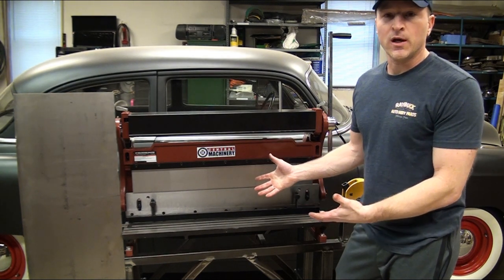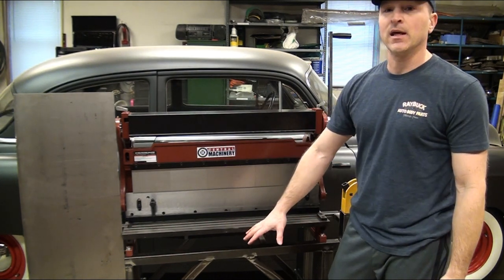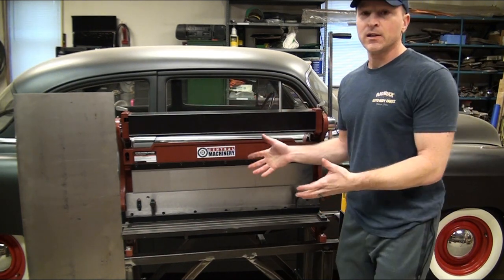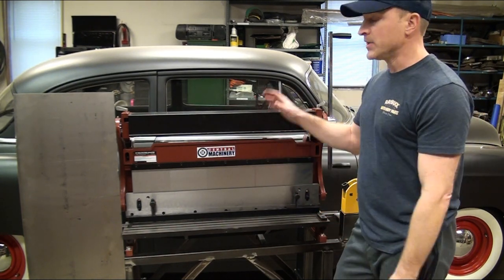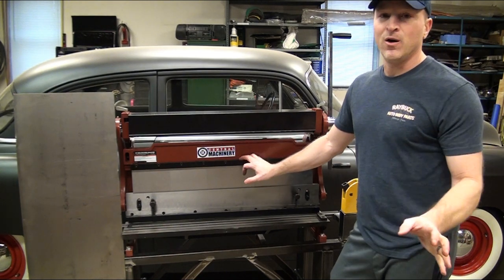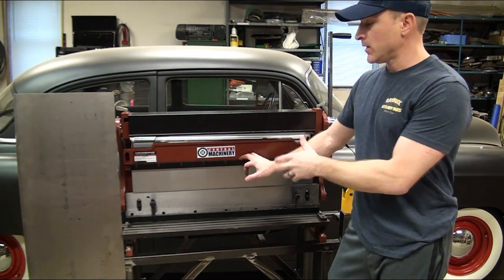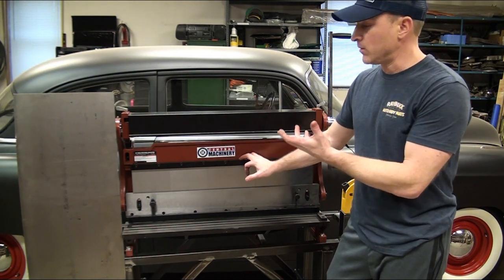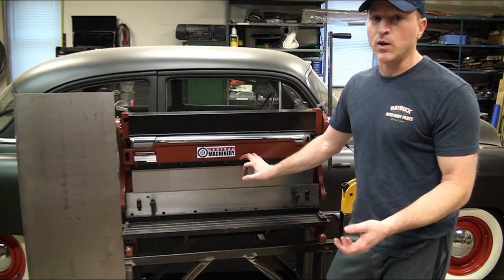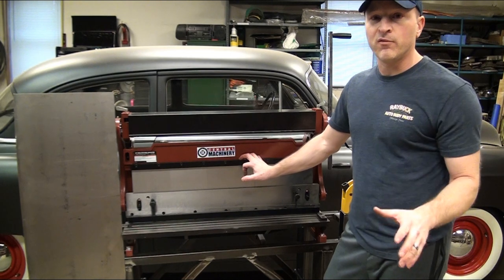This is the three-in-one machine I was talking about in the last video. I briefly showed how I made the stand for it, so I thought I'd talk a little bit about the machine itself as well. You can get these from a number of different places. This particular one is from Harbor Freight — it's the Central Machinery one. Harbor Freight gets a bad rap because of their hand tools, but machines like this are really good. Not top of the line, but very good for a home garage.